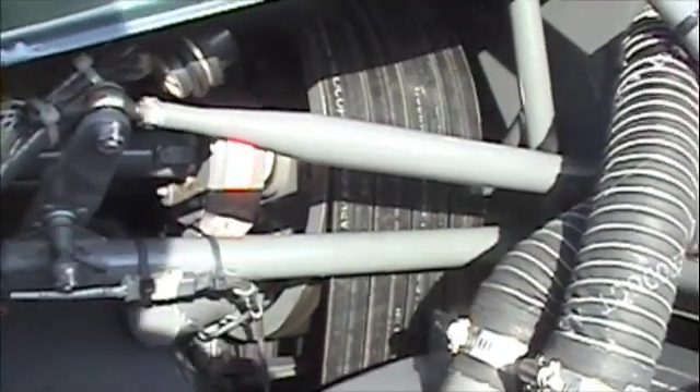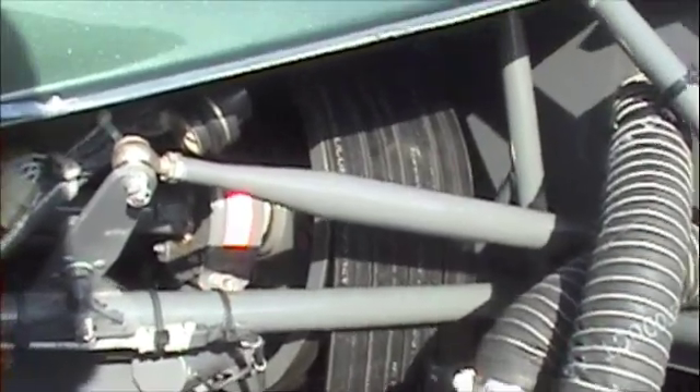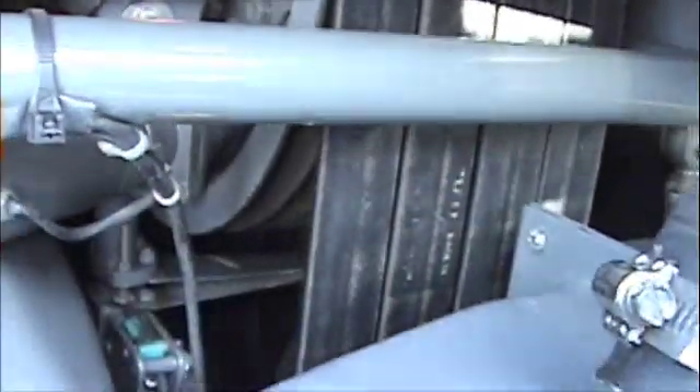Time to inspect the belts. On the R44 there are four V-belts. They go from the upper sheath down to the lower sheath. What we're going to be looking for — we're going to be rolling the belts with our right hand. Put your right hand up here and just start cranking. This is going to allow the belts to turn. You can just bring it back now.